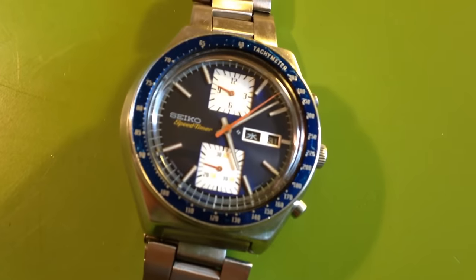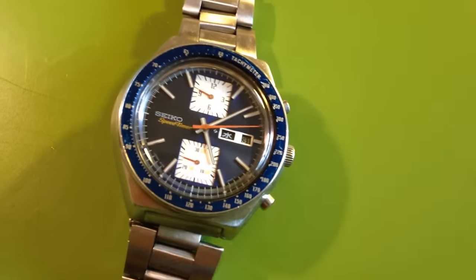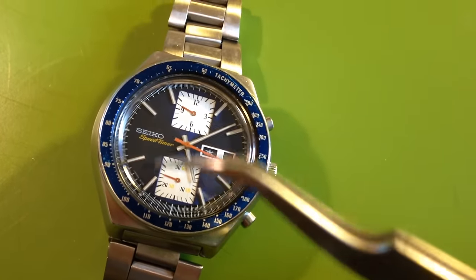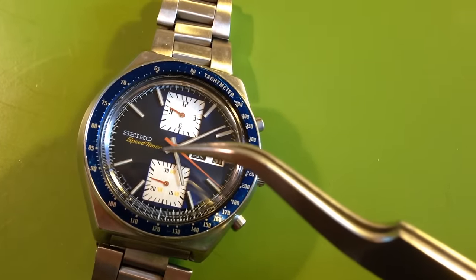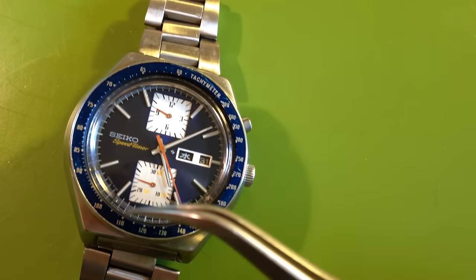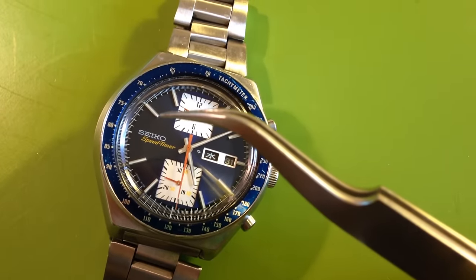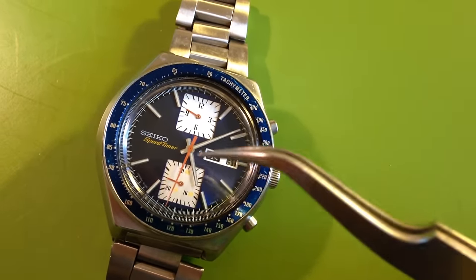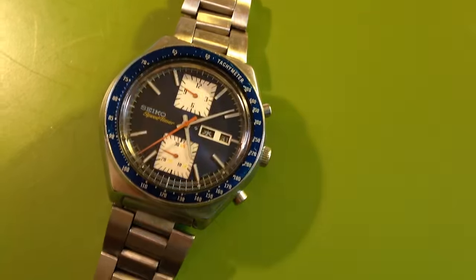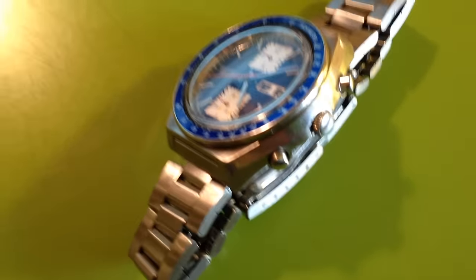The watch is completely rebuilt, totally serviced, and all original to itself — original hands and dial and everything. The dial service is good; there's a little bit of fading on the speed timer text, but the hands are all original with the white stripe, typical for a JDM. These Japanese speed timers for the home market were not loomed, so there's no loom on the markers and no loom on the hands.